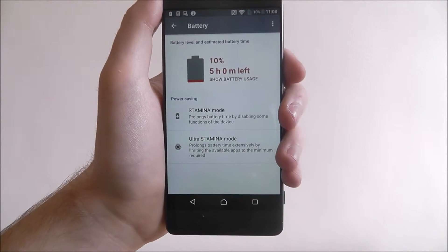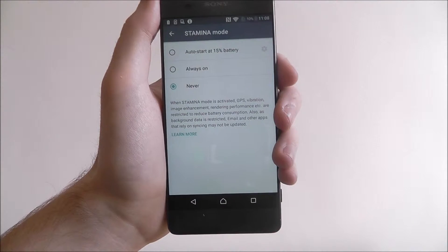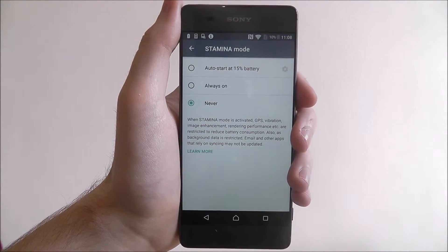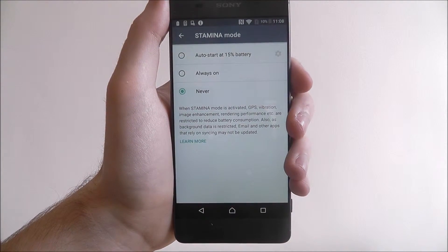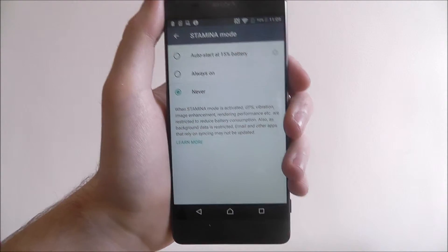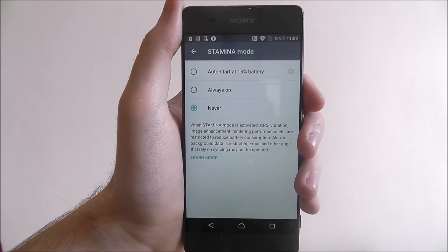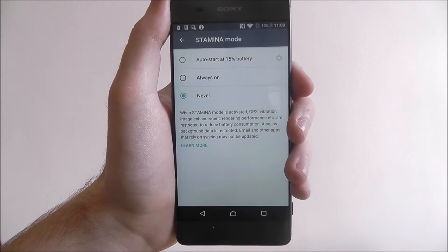Stamina will basically cut out some of the core functions of your device, so you'll lose things like animations — basically stuff that you just don't need. I recommend having it on the auto-start at 15% battery option, so as soon as your battery dips below 15% Stamina mode kicks in. It will lower your overall battery consumption and give you some extra juice for a good few hours, giving you enough time to get to a charger.